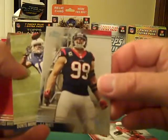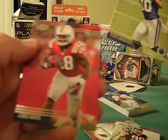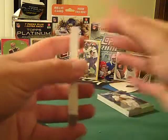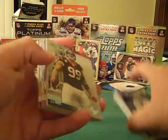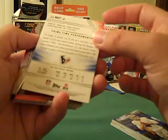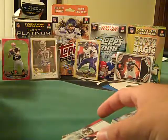We've got JJ Watt and Devontae Moncrief and James Wyatt. I'm kind of curious to see what the parallel cards are. It was supposed to come with 19 cards — it didn't feel like 19.